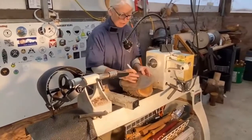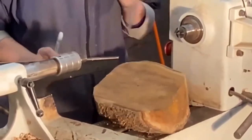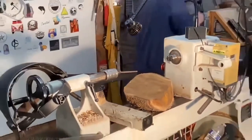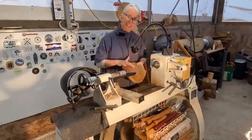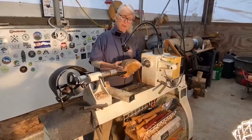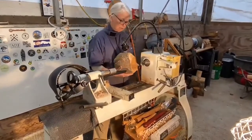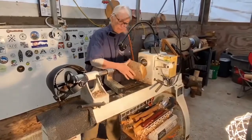I start by finding the center — I've got this handy little center finder. I put it on here and once I figure out where the center is, I mark it with my marker. This is going to be the inside of the bowl, and this is where I'll shape the outside. So I want to put that on the lathe and pinch it.